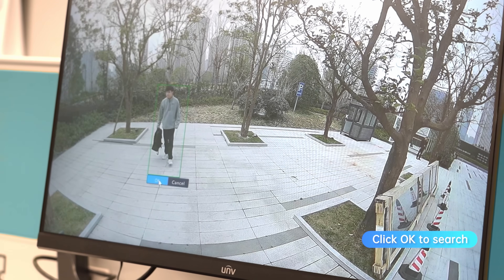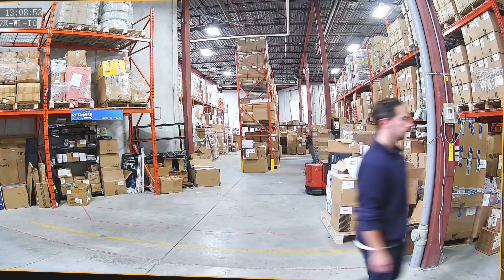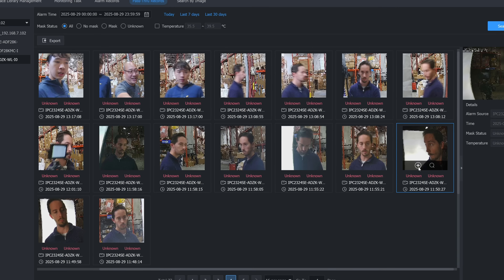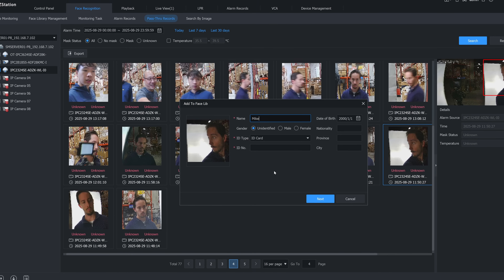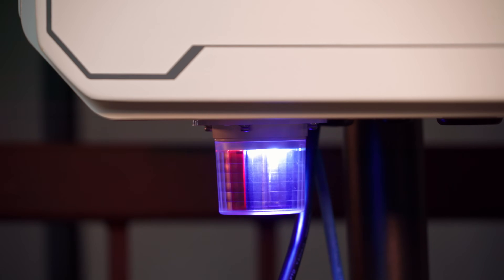Beyond recording, the NVR supports IQ smart functions like face detection, intrusion detection, cross-line, people counting and other feature-rich tools such as Smart Search Plus and AccuSearch. You can store large volumes of snapshots and maintain vehicle picture libraries for quick lookups, all inside the same enclosure. Plus, built-in alarm lights can be linked to your cameras for extra active deterrence.